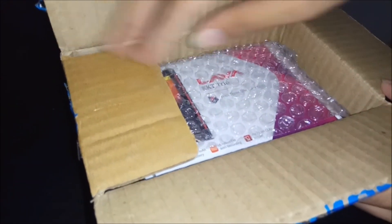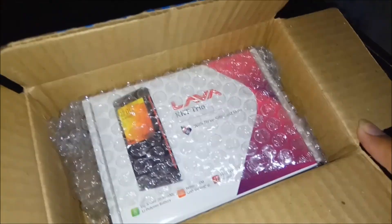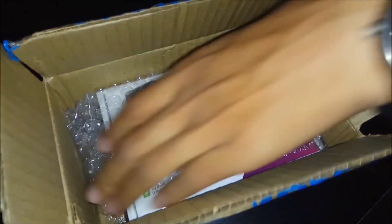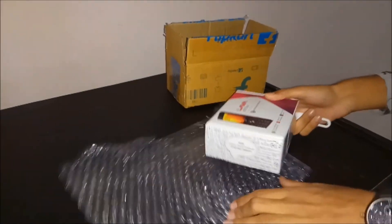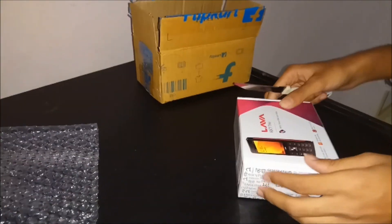So here comes the Lava Kikiti Trio which we have to unbox. This is the Lava Kikiti Trio.